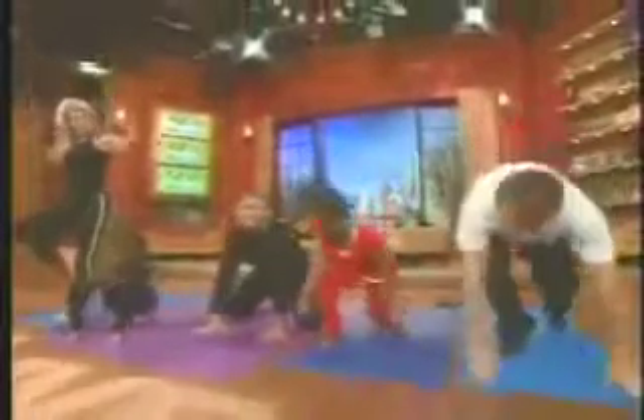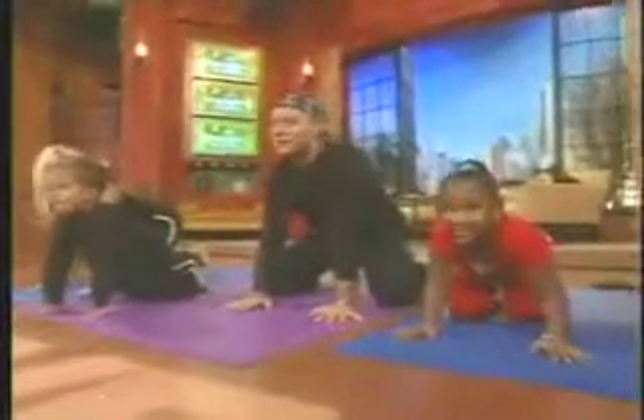Lion's pose. Let's show these guys. Oh, the yogi lion — we do this one at home. Strong. Lion heart.